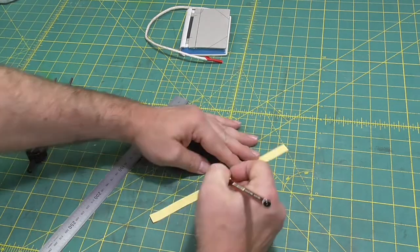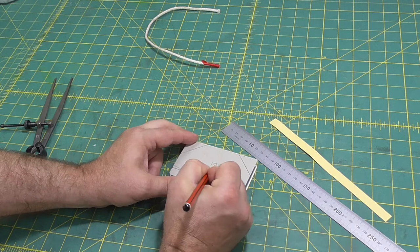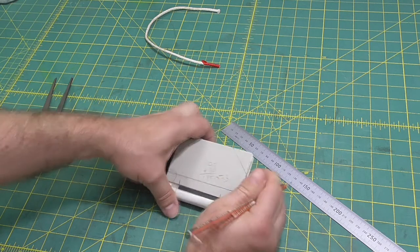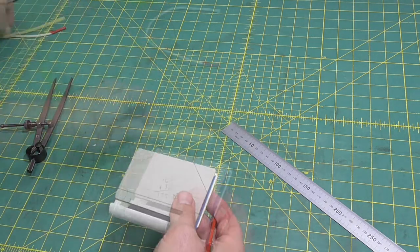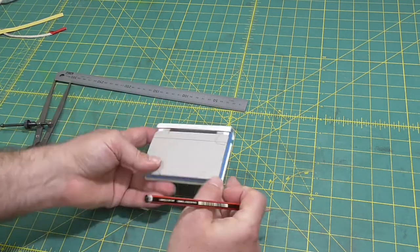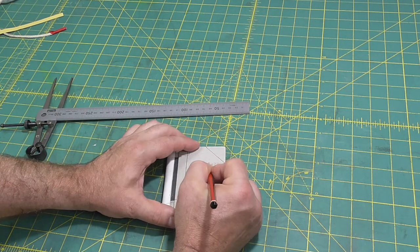I use a strip of paper to measure the width of the spine piece, and I'll also measure the height. I measured for 15 millimeter turn-ins but changed my mind later and adjusted to 10 millimeter turn-ins. So instead of adding 30, I'd recommend adding 20.